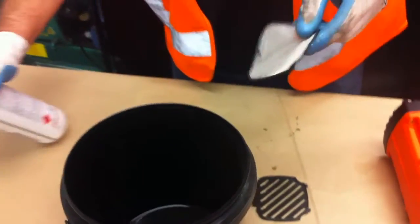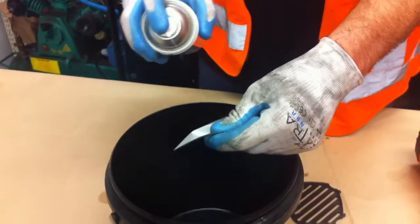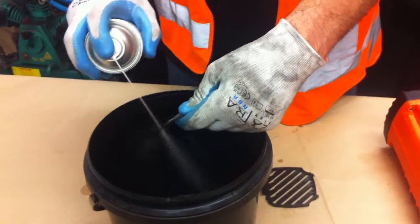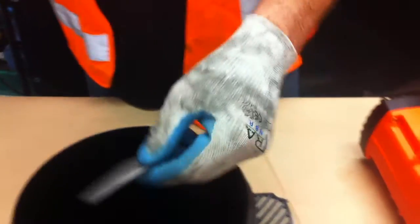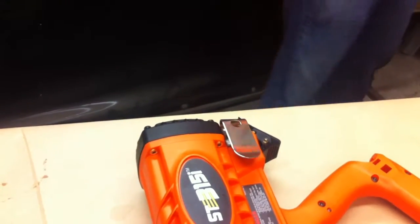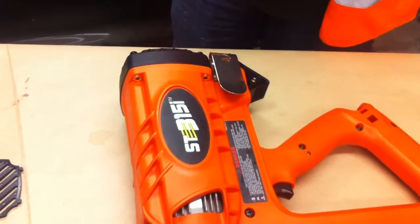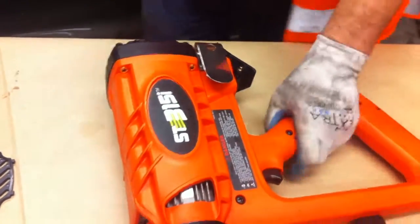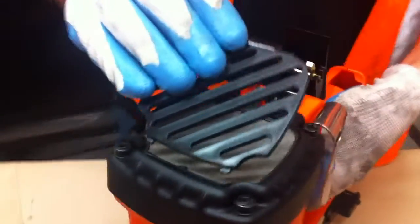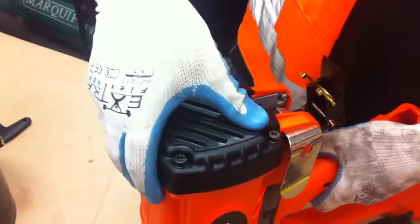Before reassembling the filter, spray it out with cleaner degreaser, or you could wash it in hot soapy water, and then replace it in the tool once it's dried. The filter's now dry and it clips into position with the cover on.